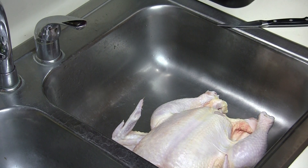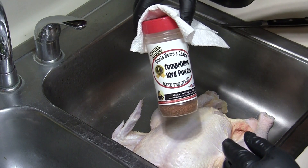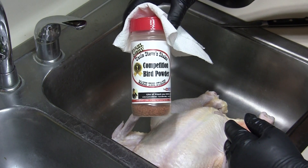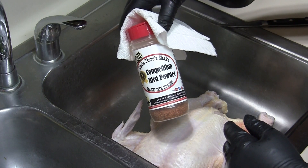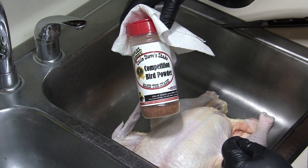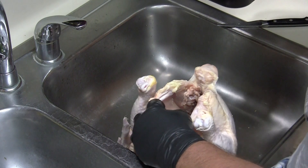I'm going to grab my seasoning — we're going with something we all know and love, something reliable. I'm experimenting on the pit, so I don't need to experiment with seasonings. Uncle Steve's Competition Bird Powder — get you some. I'll open this up and put a little bit down in the bird.